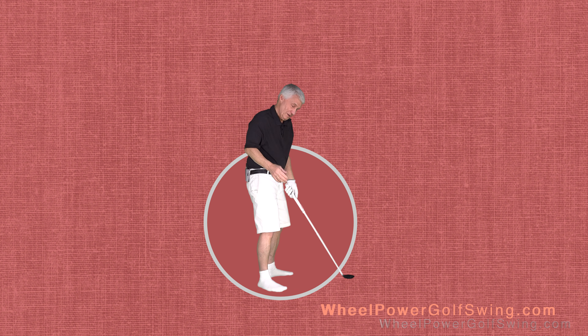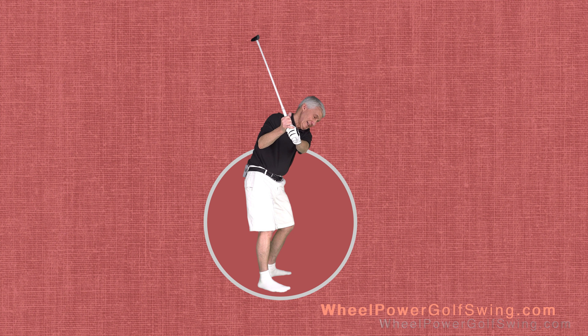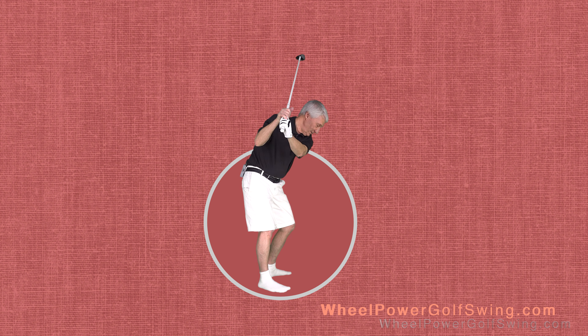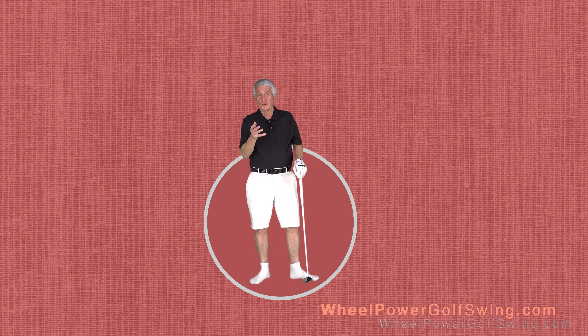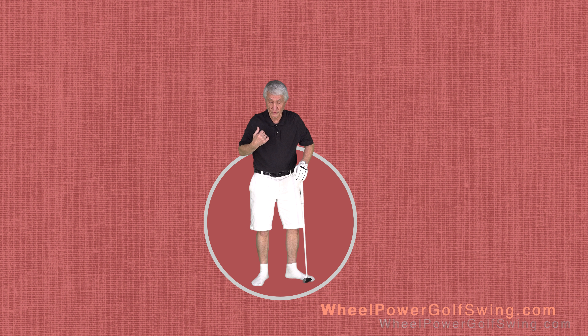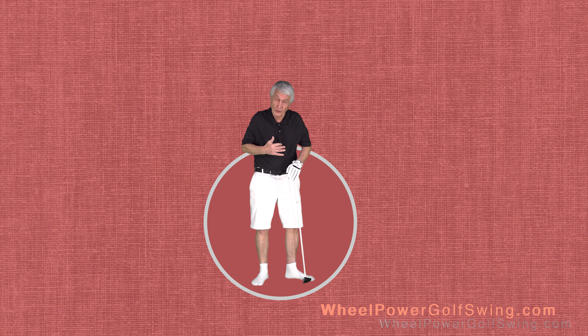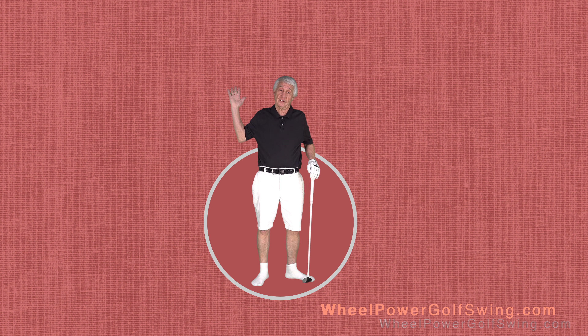Because you're trying to force yourself into having a flat left wrist, it's not sustainable — eventually you're going to lose out and it's going to bow on you at the top. So I'm going to show you a really simple exercise to help get those rounded shoulders back straight and make it much easier to end up with a flat left wrist at the top of the backswing.